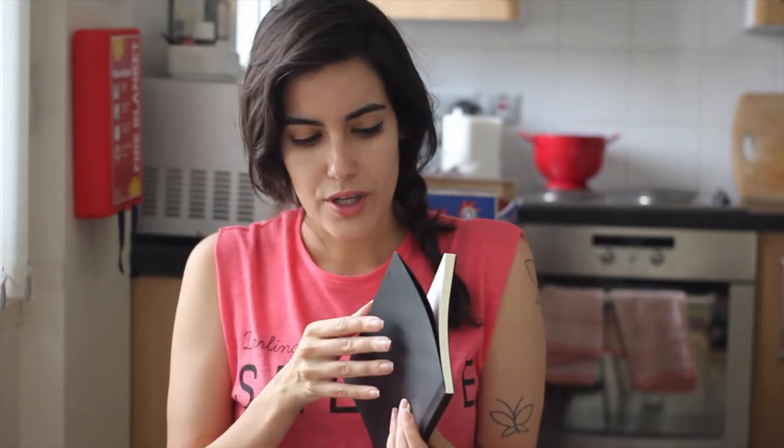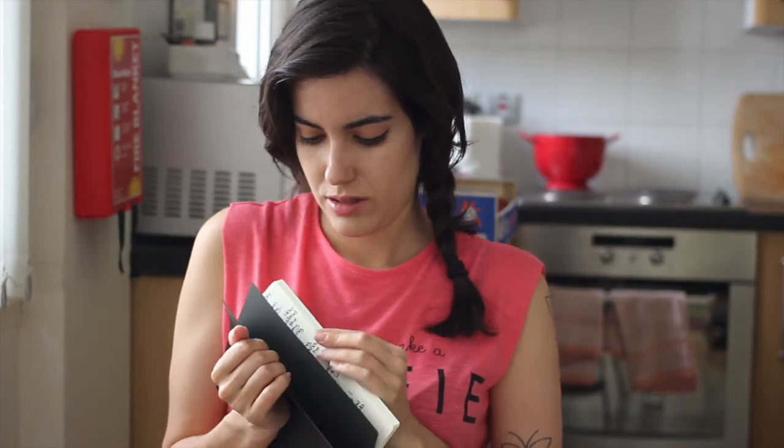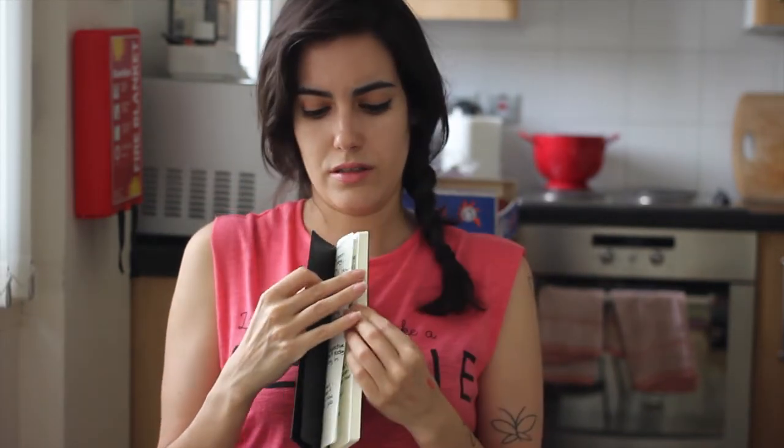I want to talk about this notebook that I bought — I have been loving it. It is so nice, simple, and compact. I had wanted to write in it with a special pen, and I've settled on writing inside with a Sharpie pen, which I really like. Let me show you quickly how it looks like.